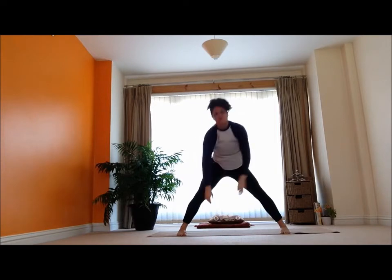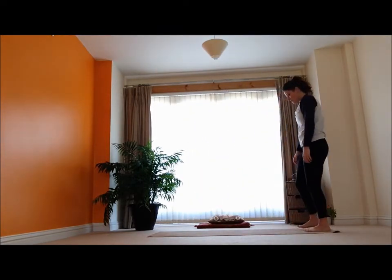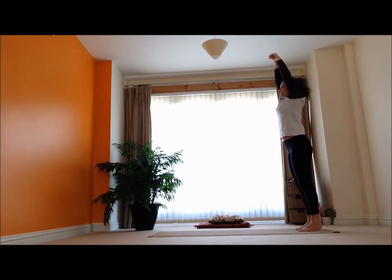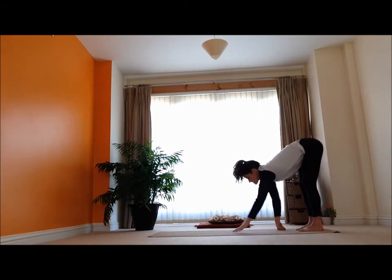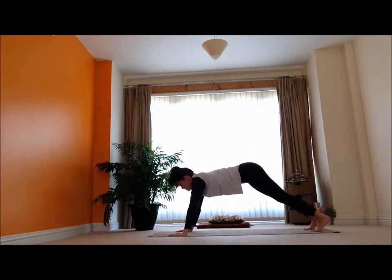Just swing it around, come all the way back up, and step back. Inhale — nice big breath, reach the arms up tall. Exhale, fall the body forward into a bend. Inhale, looking the head up, nice long spine. Exhale — let's walk our hands all the way back out to our plank position.